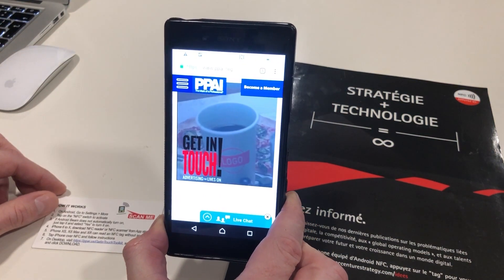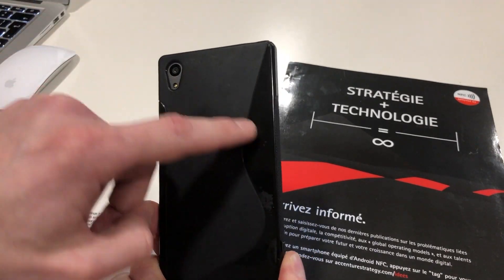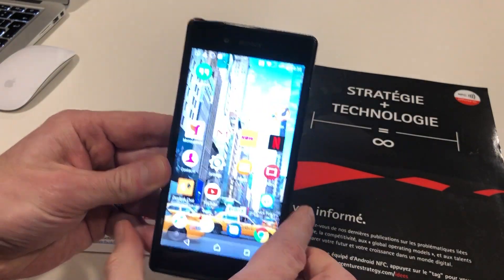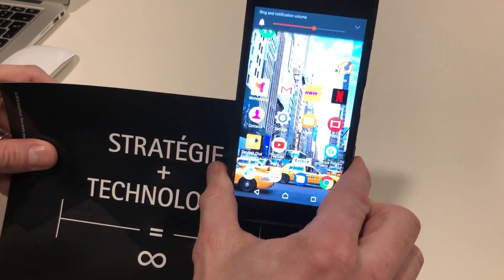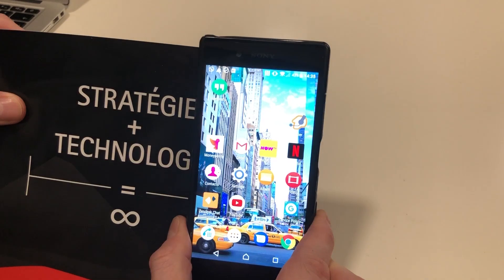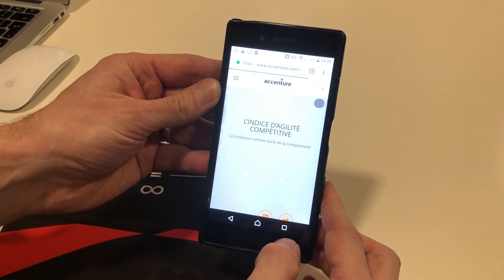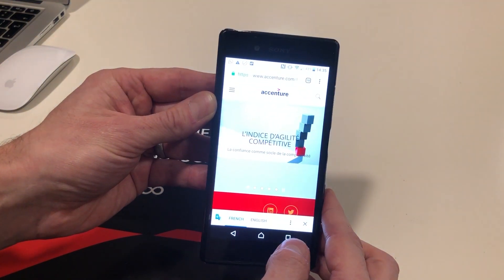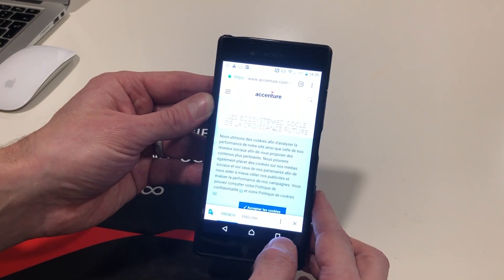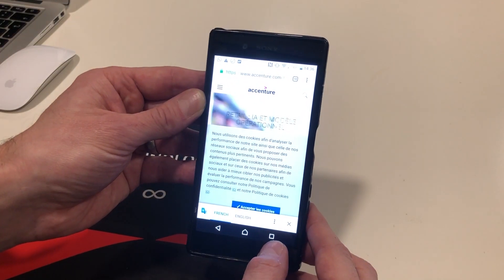It's worth noting that different phones have the NFC reader in a different position. Typically iPhones have it around the camera; with this Android phone it tends to be more in the middle. Instant loading of the corresponding website — works really quickly with an Android phone, as long as NFC is turned on, which is the case as the phone comes out of the box.